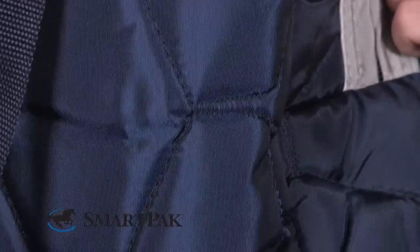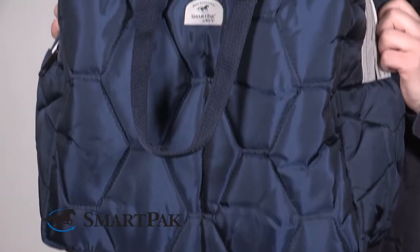A couple of things I like about this is it just looks nice — the quilting is well stitched, it's got really good padding, it's also super durable and made of very high quality material. The zipper is really rugged so that's not going to break. Basically, this bag is going to hold up to heavy use around the barn, in your trailer, wherever you have it.